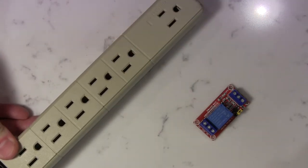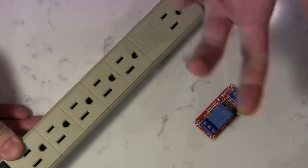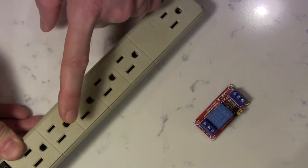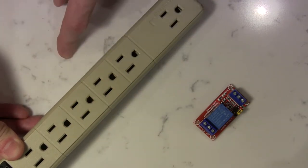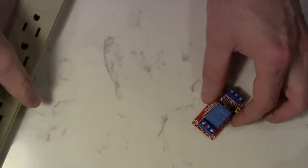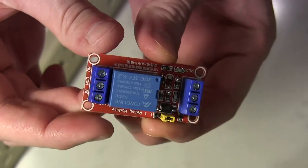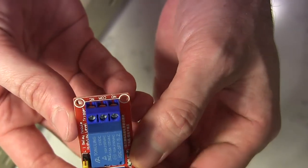What we want to achieve is: every time we turn on the Raspberry Pi, everything connected to this power strip will turn on, and when we shut it down, everything will shut down as well. So here you can connect your amplifier, your LEDs, any other thing that is not connecting to the Pi — things we currently have to manually turn on and off. To do that we're going to use this — a 5-volt power relay.